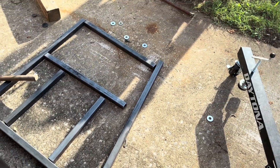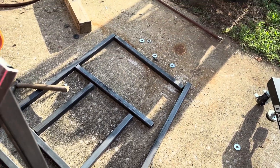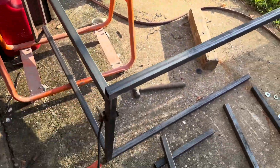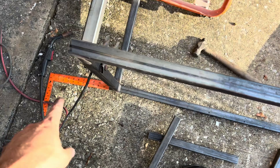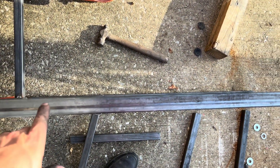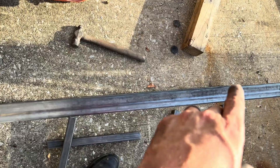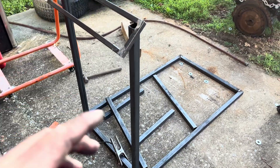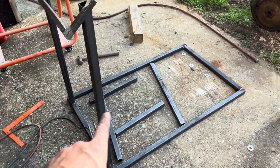Now I can go ahead and fasten that to the length bars that run all the way to the front. I've got it laying on its side now so you can start to see it coming together. I've been using my square to look all the way down and make sure that it's straight all the way down, then I'll go ahead and put my piece in.